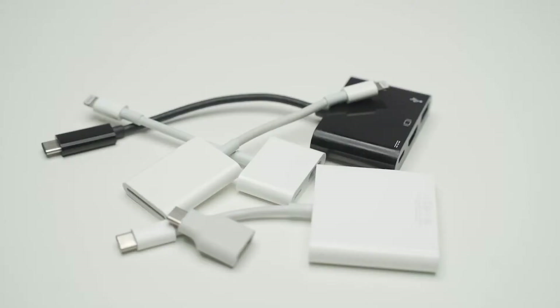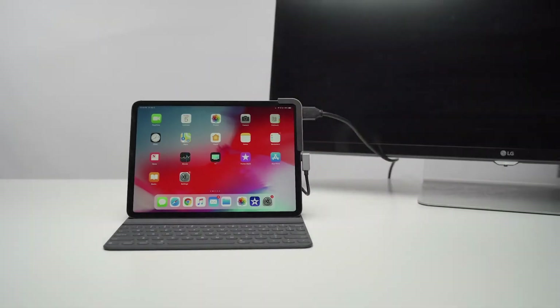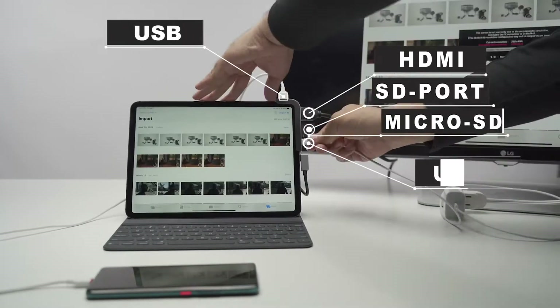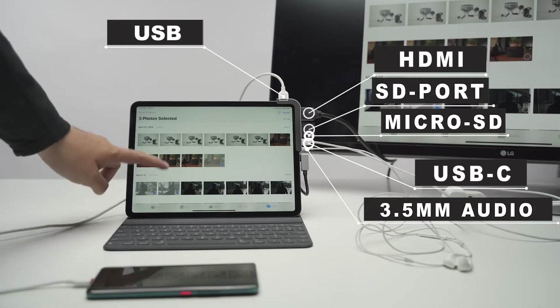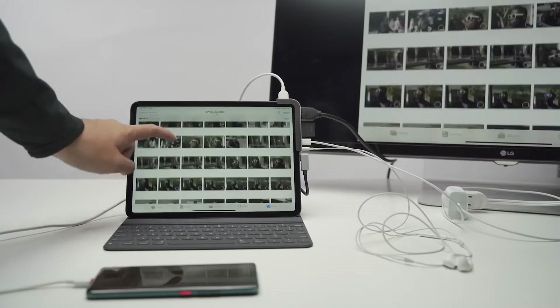Forget about all these expensive and single function adapters. With Bolt Hub, you are able to simultaneously connect HDMI, USB-A, SD, microSD, USB-C, and 3.5mm audio. It saves your money, helps you stay organized, and increases your work efficiency.